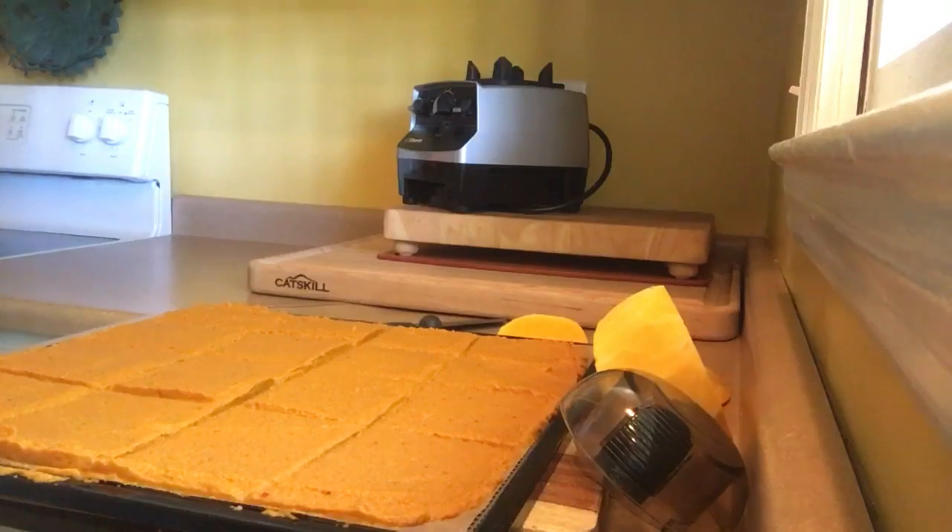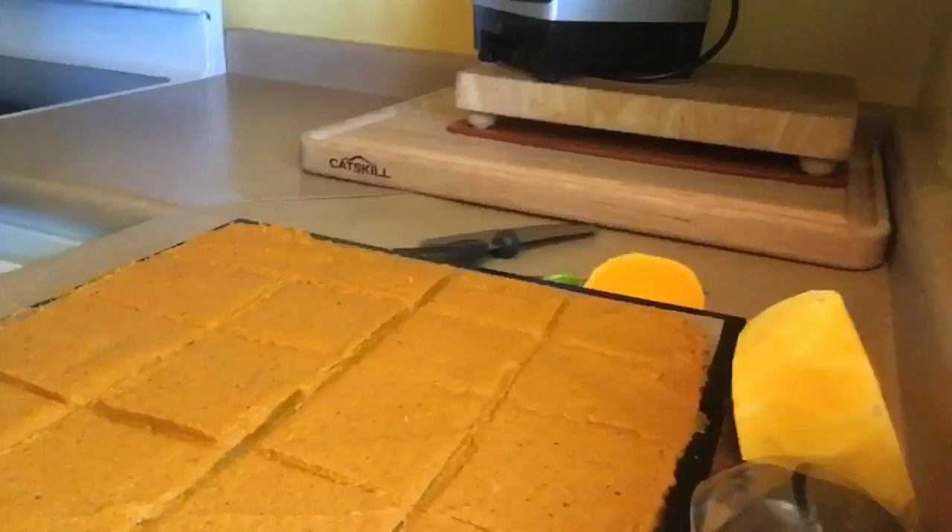Okay, so here we go — we're going to pop these into the dehydrator and I will see y'all back in a little while. Let me just show you how these look. Look at these — dipper-ific! Do y'all see that? Muscly butternut squash crackers. Look at that. It's ridiculous — this is ridiculously good. Get your butternut squash crackers on!